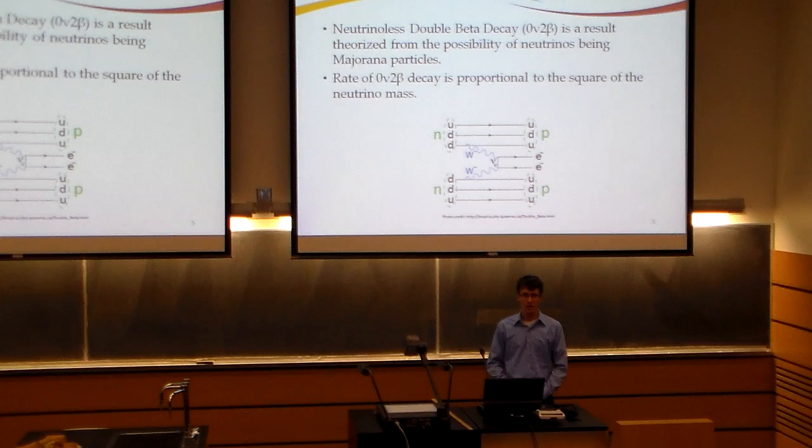A Majorana particle is a particle that is its own anti-particle. Thus, if neutrinos are Majorana particles, a neutrino and an anti-neutrino are the same thing. The significance of this is that in some elements you can get a phenomenon called double beta decay. With beta decay you get an electron and an anti-neutrino. Now if double beta decay occurs, you get two anti-neutrinos. If they're Majorana particles, these two anti-neutrinos can annihilate each other, leaving you with no neutrinos and two electrons — hence neutrinoless double beta decay.